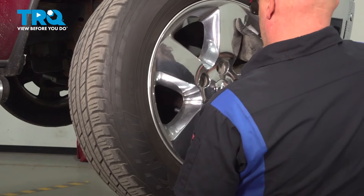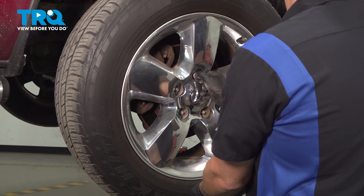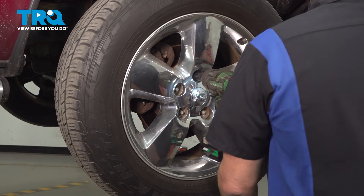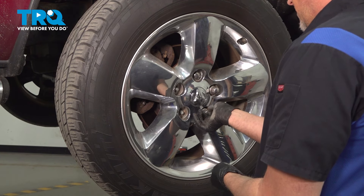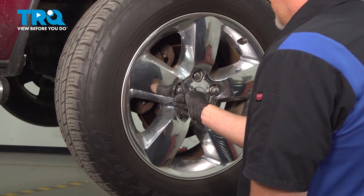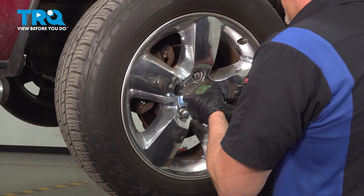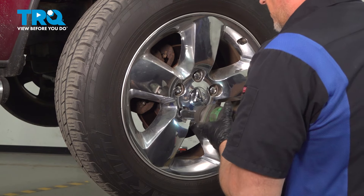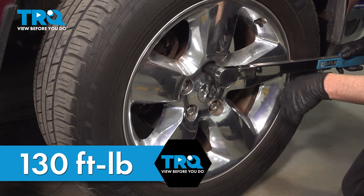Now put the wheel on. Get the lug nuts started and snug those down. Now we're gonna torque the lug nuts to 130 foot-pounds in a cross pattern to tighten the wheel down evenly.